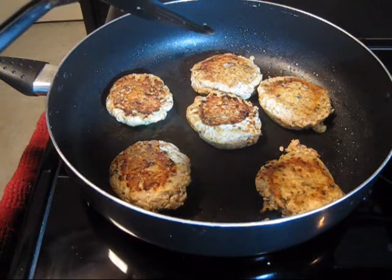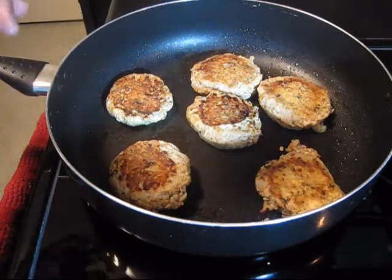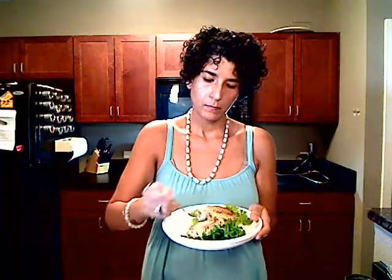I just flipped them — they're about eight minutes on the other side. I'm just going to let them cook on this side until they get nice and golden brown. Here we go.